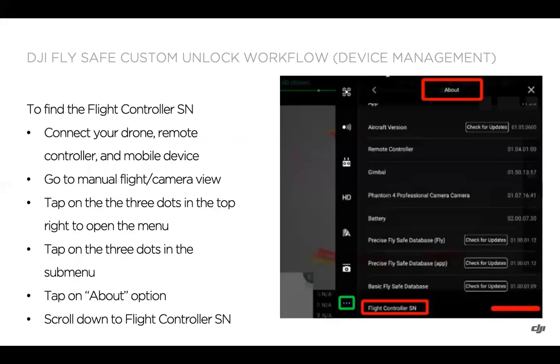To find the flight controller serial number, connect your drone, remote controller, and mobile device. If you're not using a smart controller, go to manual flight within DJI Pilot or open the camera view. Tap on the three dots in the top right to open the menu, then tap on the three dots in the sub-menu (highlighted in green in the image). Tap on About within the menu and scroll down to the flight controller serial number. The drone must be connected to the remote controller to retrieve this.